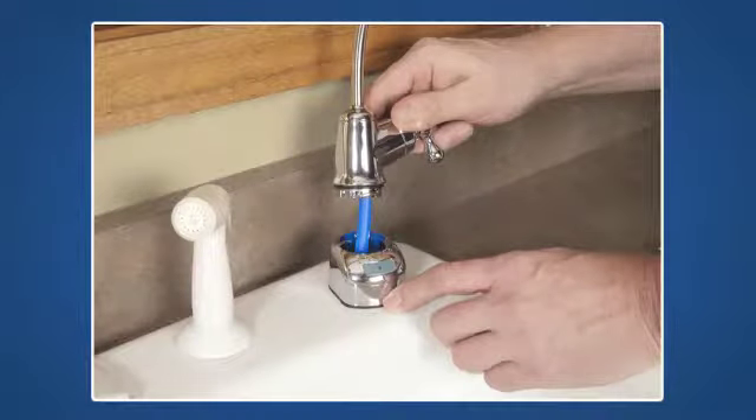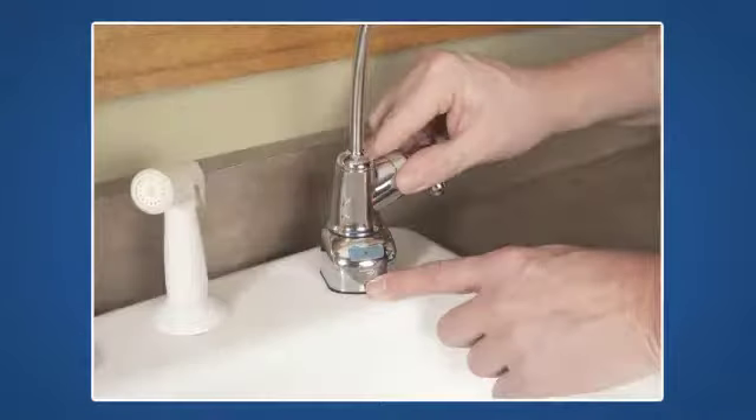Now, slide the faucet's blue tubing down through the top of the faucet base. Secure the faucet to the faucet base by engaging the threads and giving it a quarter turn clockwise.